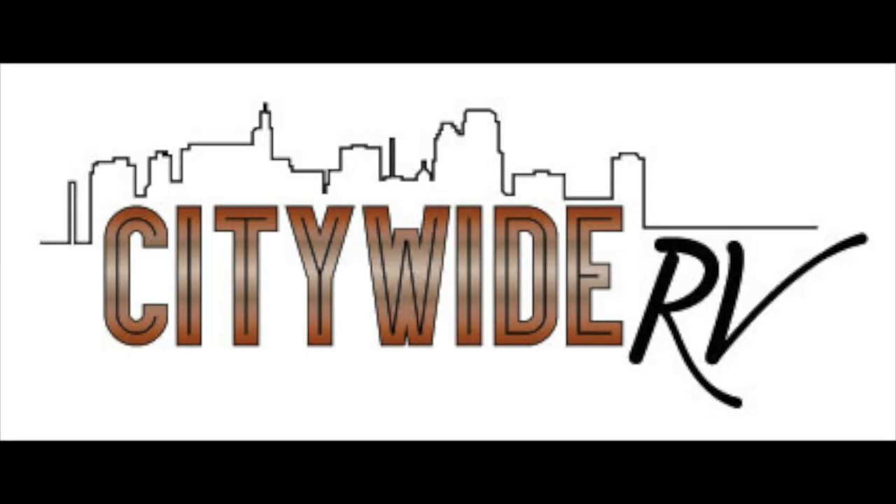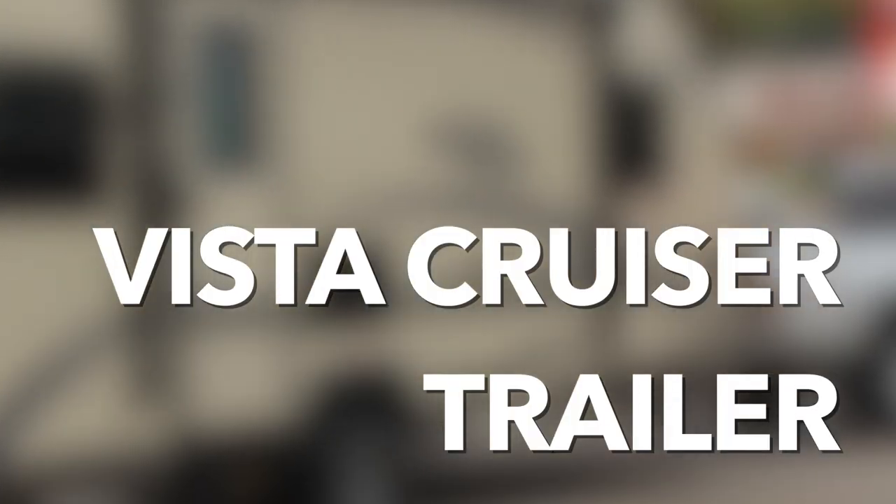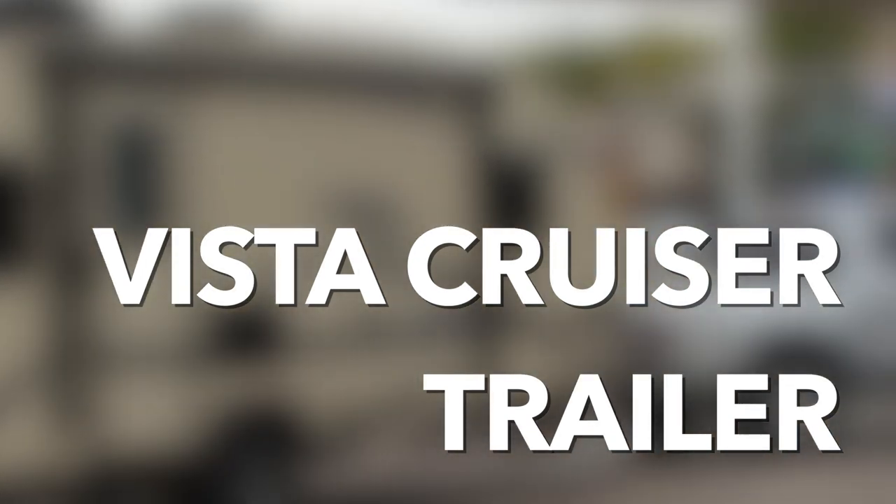Hello and thank you for choosing Citywide RV. We've put together the following presentation to help familiarize you with the features of your rental unit. Please take a moment to watch the film and remember that you can always come back and review these videos if you need to refresh your memory. Thanks and have a great vacation.